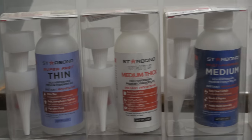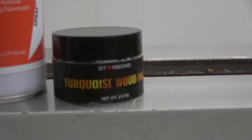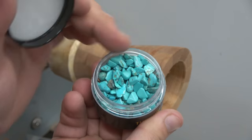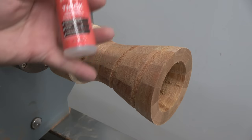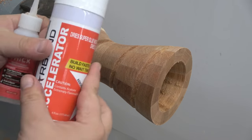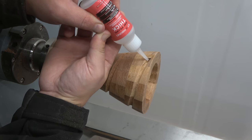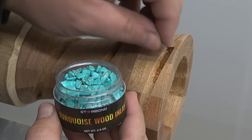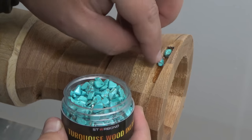Let me introduce you to Starbond Superglue, who were kind enough to sponsor this week's project video and send me some incredible stuff — cheers guys. Check this out: the new product — Turkish stones — you can use these for inlay or any sort of craft projects. Today we will be using some thick CA glue from Starbond with their accelerator to speed up the process and we will be utilizing the stone inlays. Did you know Starbond offers a shelf life guarantee with 100% free replacements if the glue goes bad?